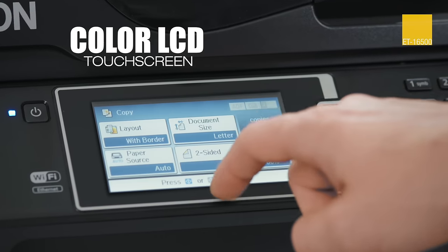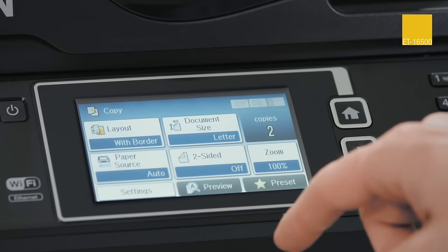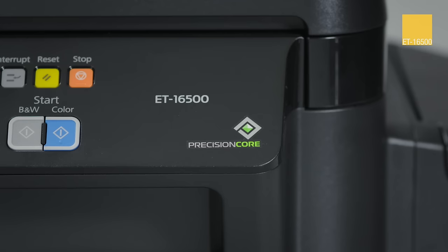With a 4.3-inch color touchscreen, setup and navigation are easy. Powered by PrecisionCore printing technology, you get laser-quality black text.